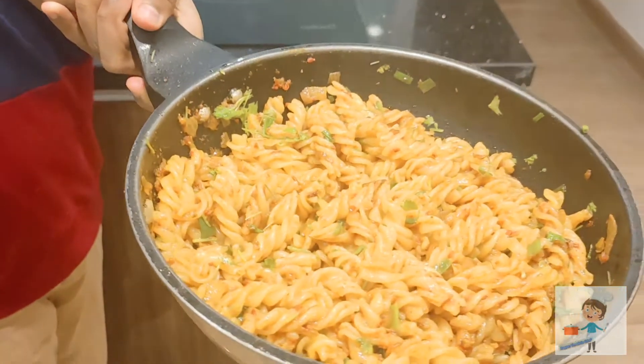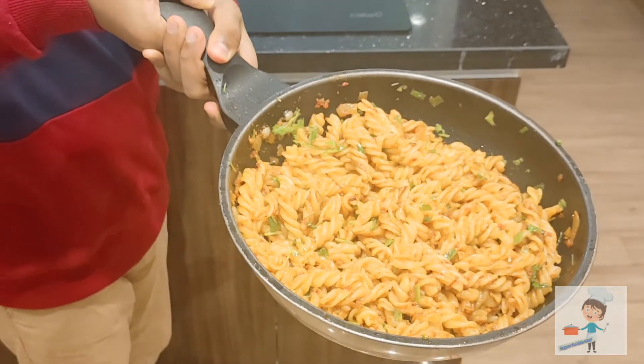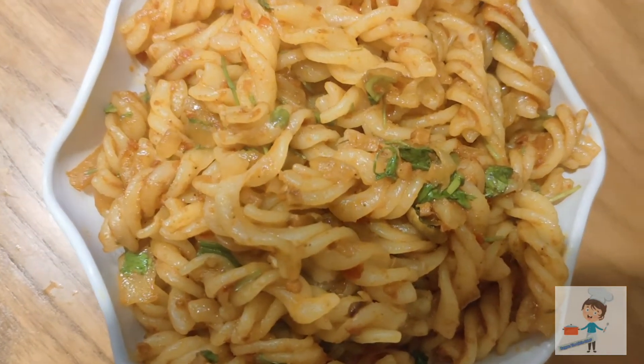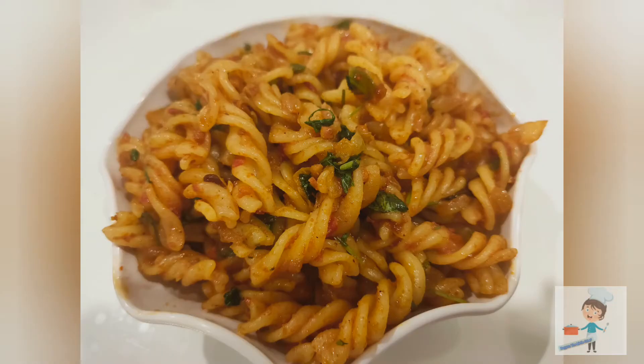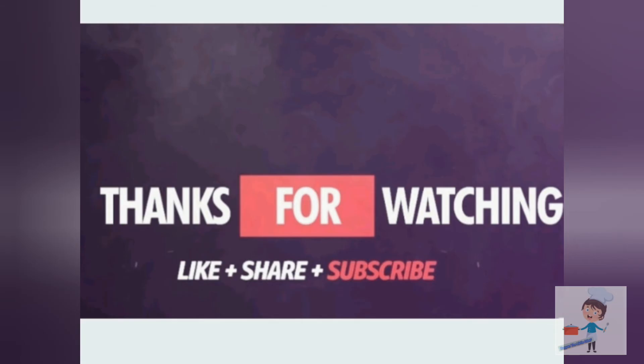Now our pasta is done. This is looking and tasting really good! Please try this recipe and comment below if you like it. Share this video with your family and friends, like this video, and subscribe to my channel. Bye for now — stay tuned.